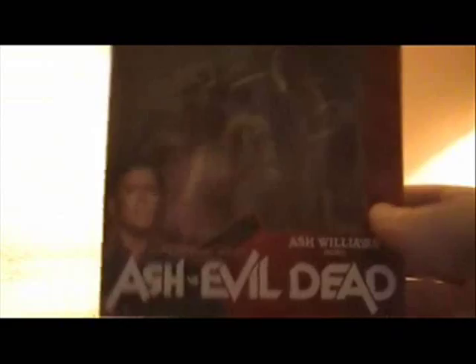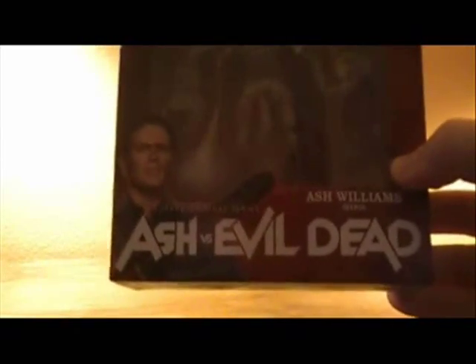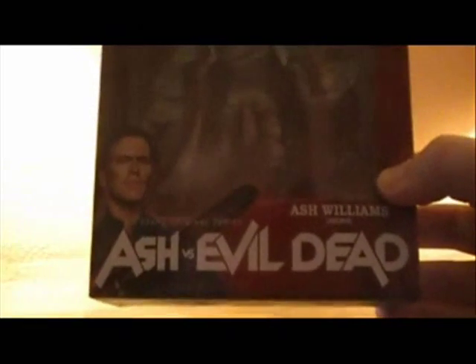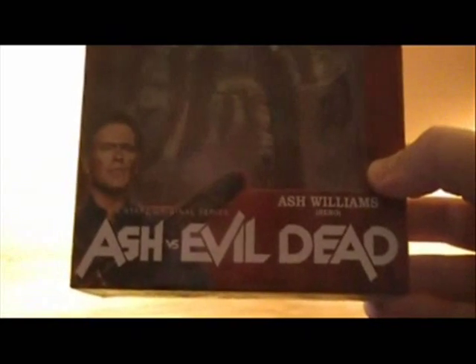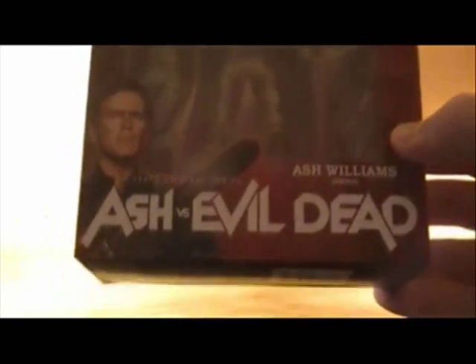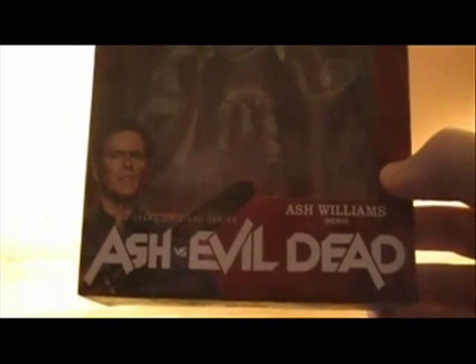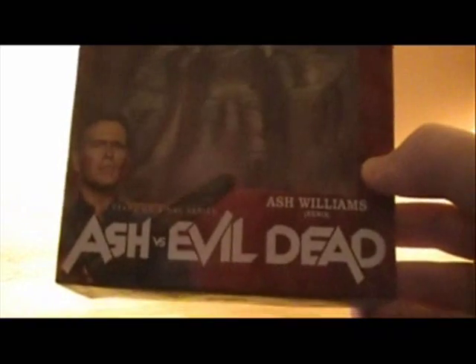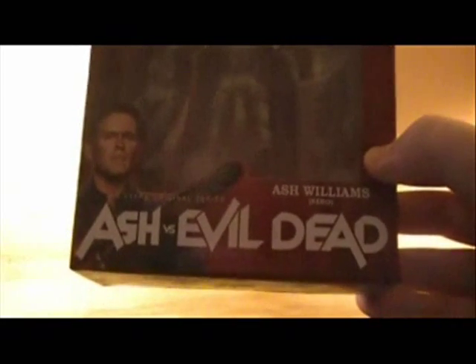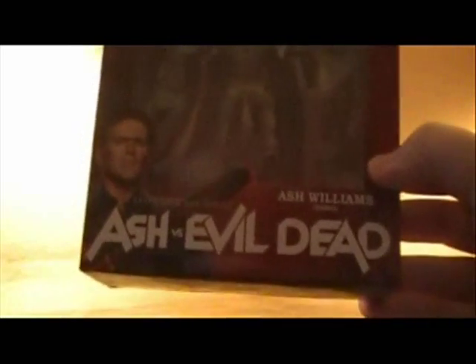There's also a picture of Bruce Campbell as Ash. I'd like to talk about the title of this figure — originally, when this was being shown at Comic-Con and other places, this figure was called El Jefe, which in Spanish means the boss. For some reason, when NECA made the official release they changed the title from El Jefe to Hero. I can understand that, but I myself would have preferred El Jefe — that's just my two cents.